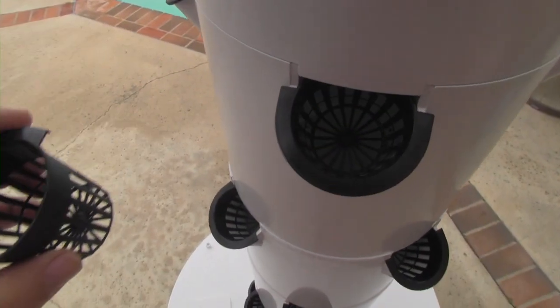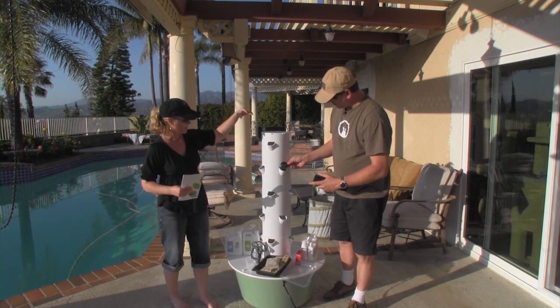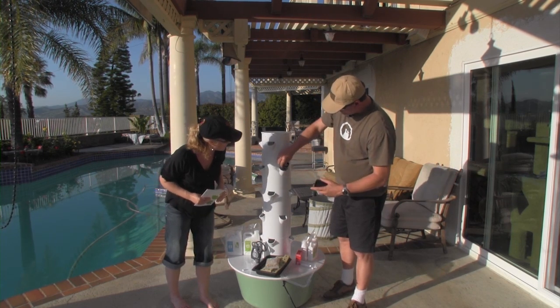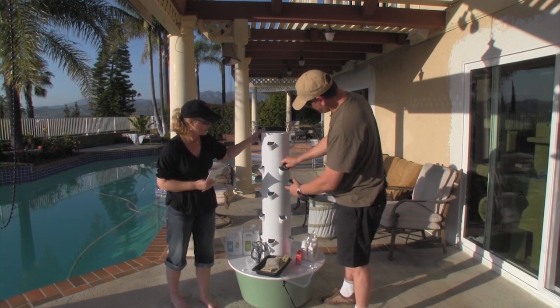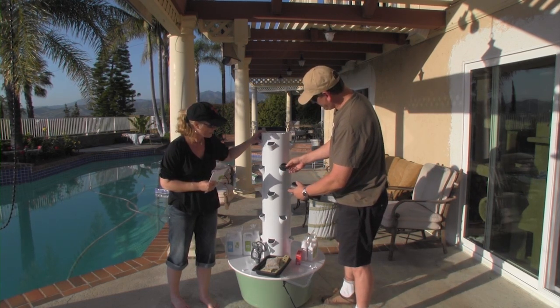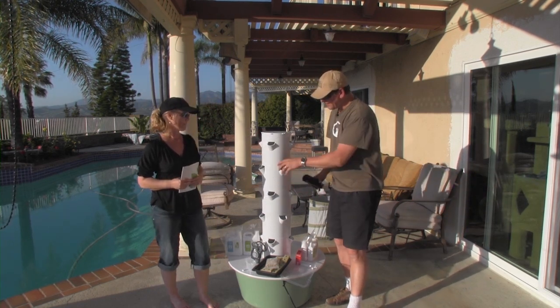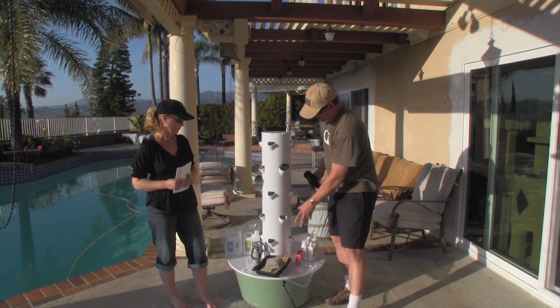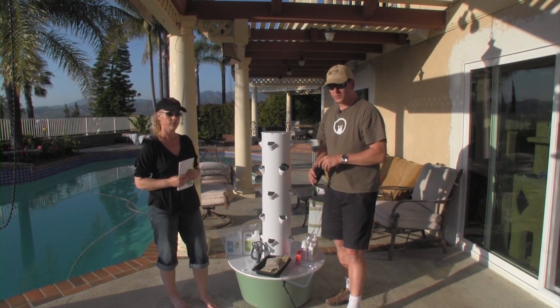There are little baskets in here that you're supposed to stick into each of these little compartments, and the roots are supposed to grow down through them. Basically, you have these little pots and they fit all the way around the tower. Look it up online and check it out — it's kind of cool to see these things working.